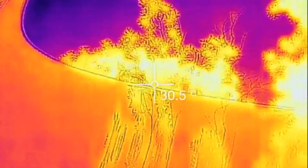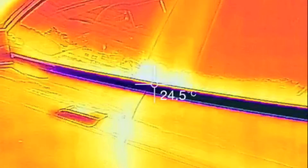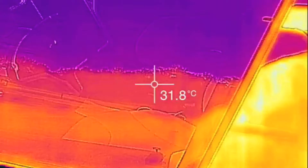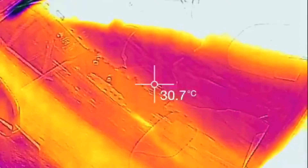This is just a quick demo of my FLIR 1 while charging on a 40 amp continuous charge rate.